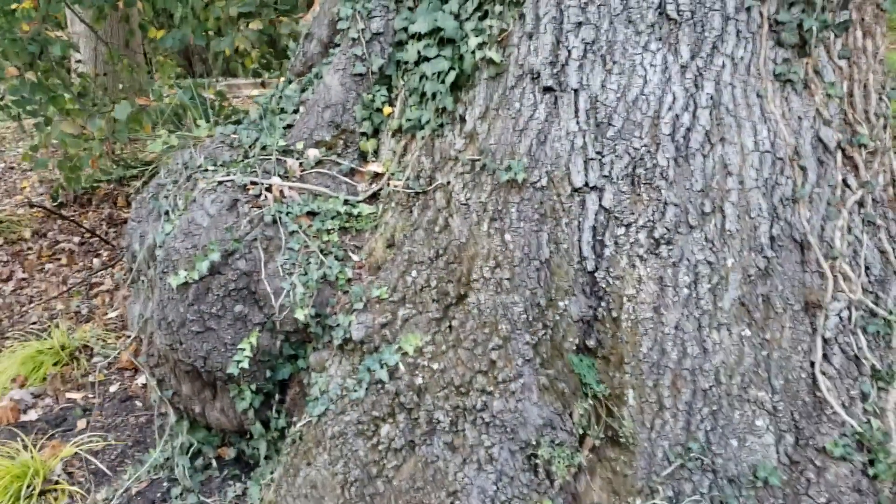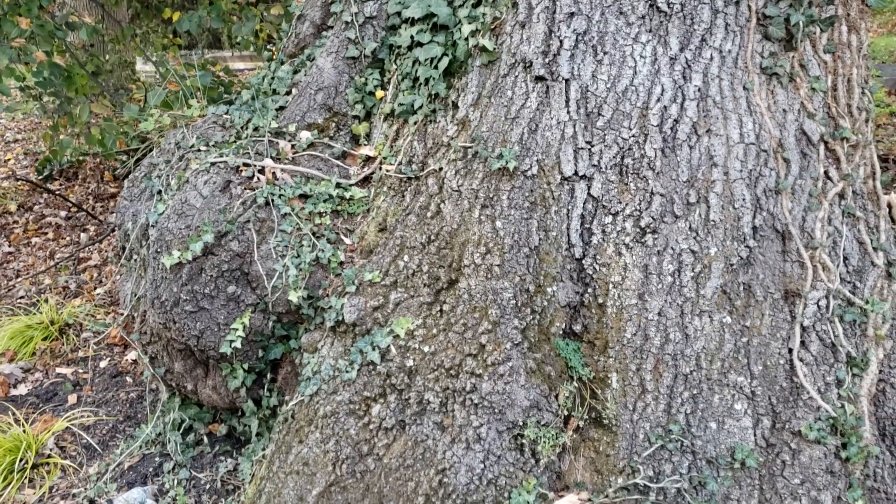Lots of lessons to be learned. Hope you guys are enjoying these forensic tree assessments — let me know what you think. Thanks for watching.